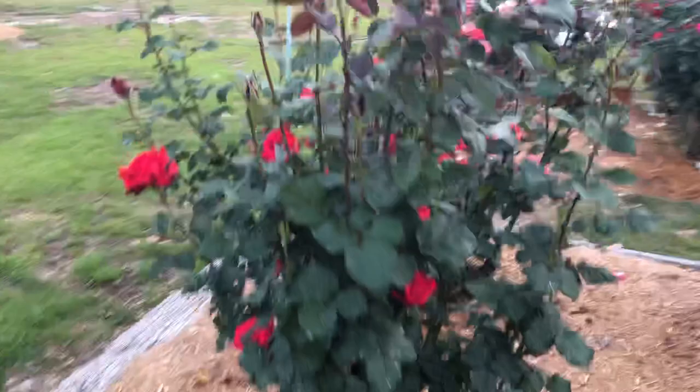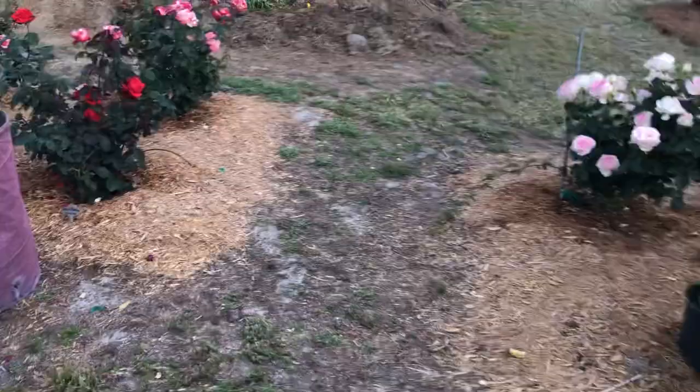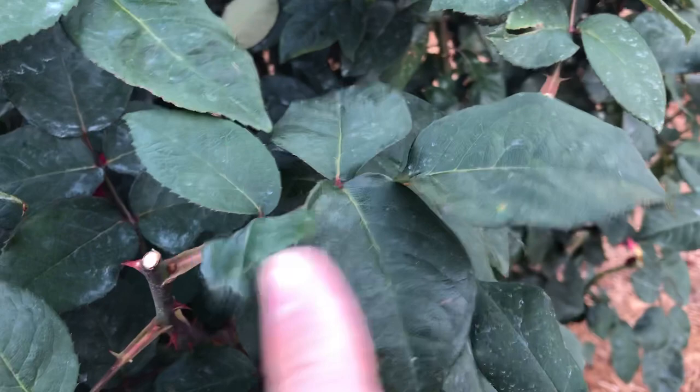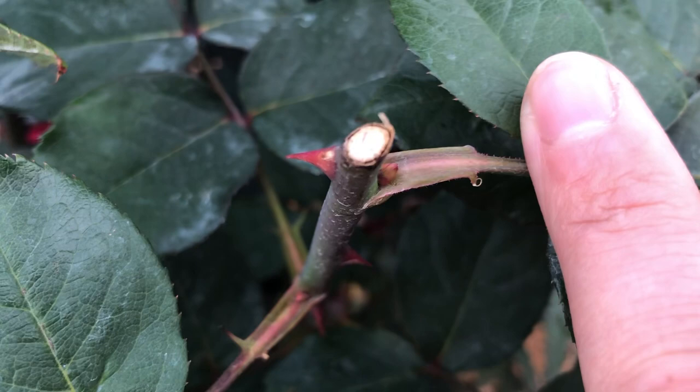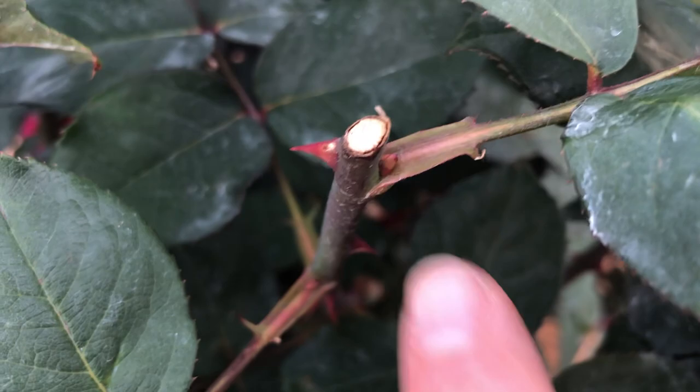The third reason is these roses will bloom sooner the quicker you deadhead. This is Mr. Lincoln — I cut this probably a week or two ago, maybe 10 days ago. Look at that bud eye right there — that's going to be your new cane. So by removing the bloom, you're going to have a new cane quicker than if you just let it stay on the bush.